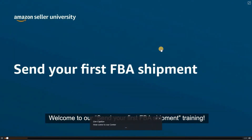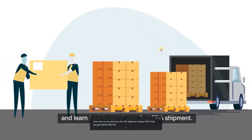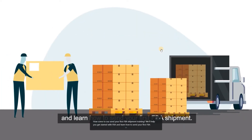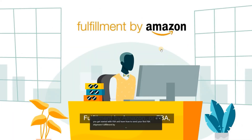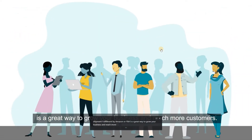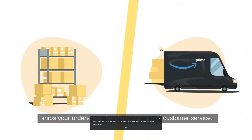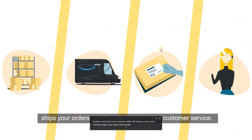Welcome to our Send Your First FBA Shipment Training. We'll help you get started with FBA and learn how to send your first FBA shipment. Fulfillment by Amazon, or FBA, is a great way to grow your business and reach more customers. With FBA, Amazon stores your inventory, ships your orders, and handles returns and customer service.